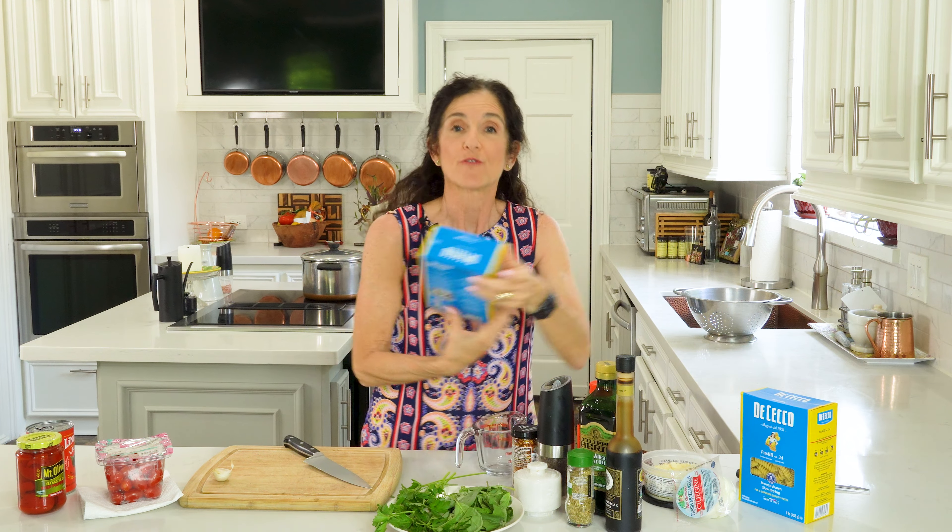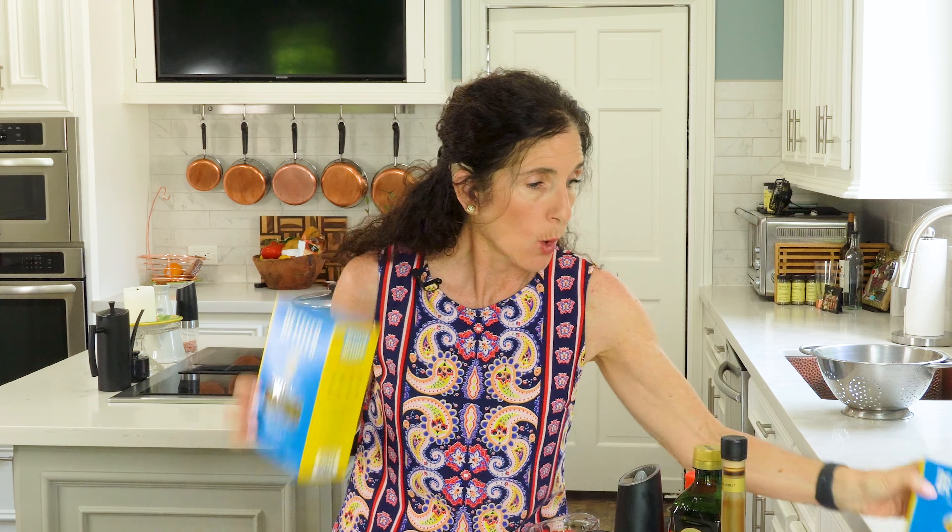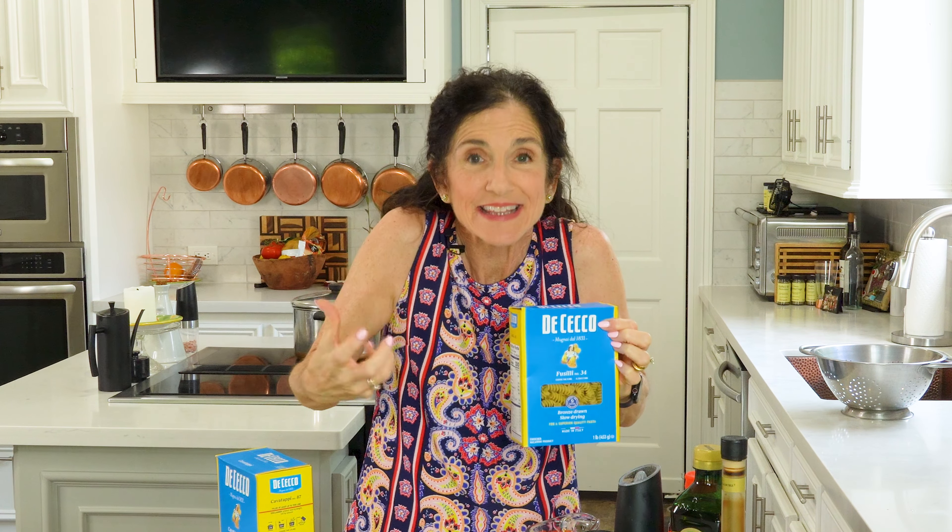Your pasta matters. You want to get the Barilla — it's the best brand — and you want curly pasta like cavatappi or fusilli. The curly pasta has texture and shape to hold in the flavors, and it's super easy to pierce with a fork, which makes it a lot easier to eat.